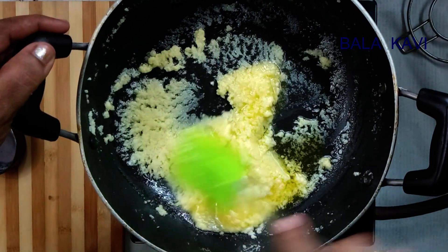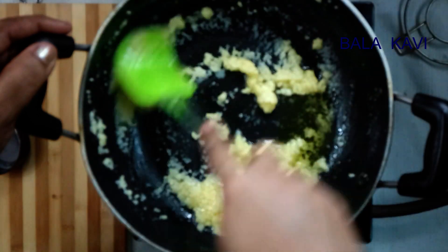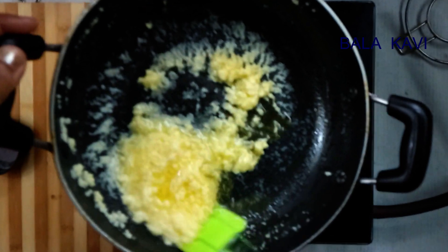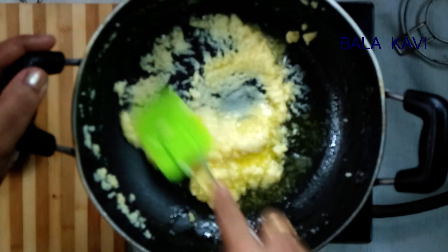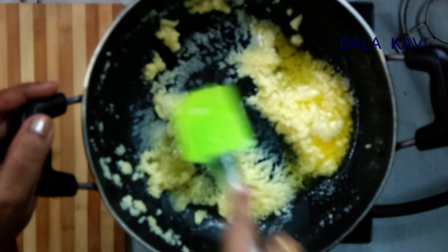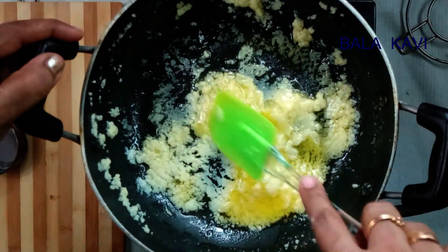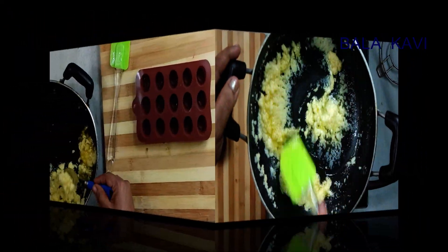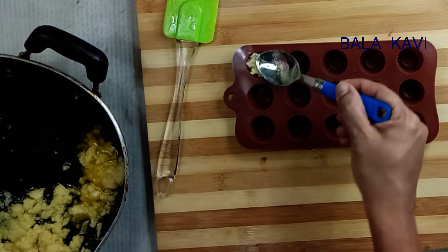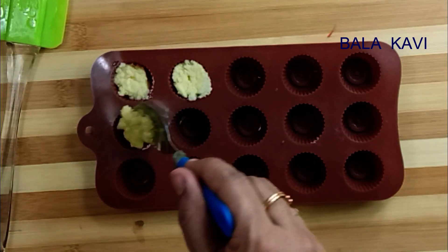Cream, fruit, butter and milk powder. I'm going to put a piece of paper on top.